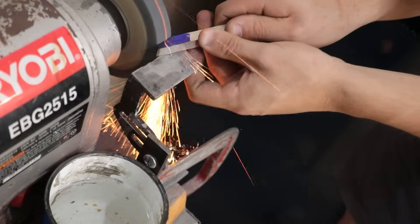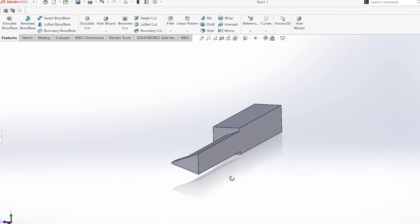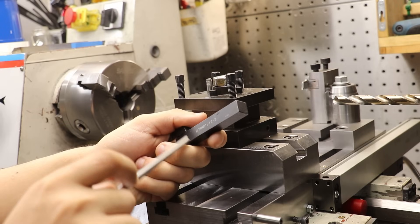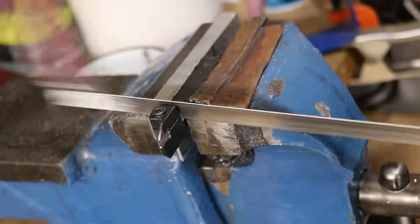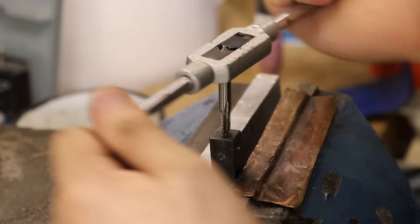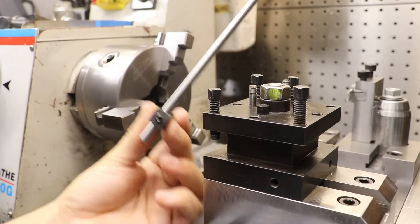So step one, I need a cutter. Normally I might fashion a cutter from a piece of high speed steel and grind down the end to make a broaching bar, but since I'll probably be making several cutters, that's a lot of material to grind away. Instead, I'll use a piece of thin drill rod which I can shape and then harden, and hold it in a tool holder. I'll make the tool holder from a broken parting tool. So step zero - got to make a tool holder.